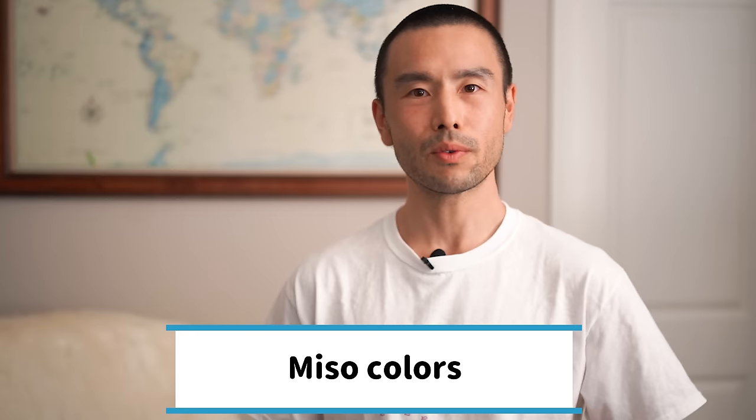The first mistake to avoid is simply understanding what makes miso miso and the differences between different types. The first thing to talk about is color. Red and white miso are the two common colors you're going to see most often at your local Japanese supermarket or on Amazon. Red miso may not appear as red as a valentine red — it's more of a brownish color. White miso looks a little bit lighter, more of a tan, off-white, or creamy color.